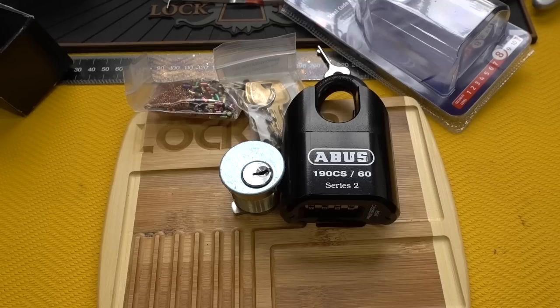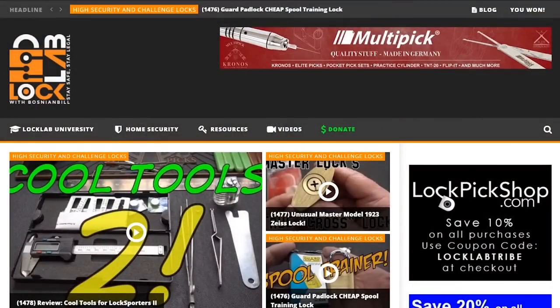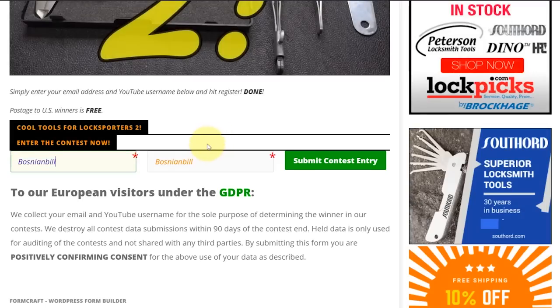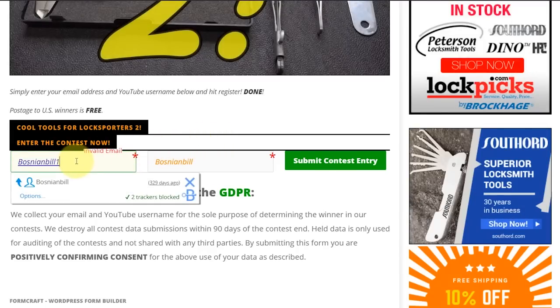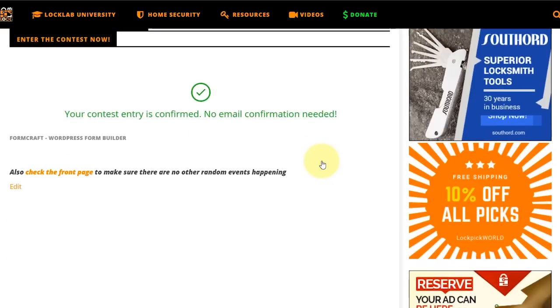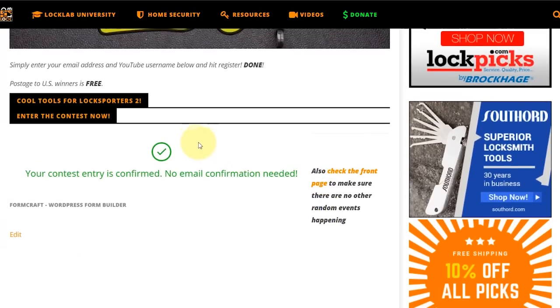This week's giveaway also includes a Lock Lab bamboo pinning tray and a Learn Lock Picking ultimate challenge lock - a six-pinner all threaded, excellent for beginners or intermediate pickers, donated by learnlockpicking.com. To enter, navigate to locklab.com, scroll to the middle of the page, and click the weekend review giveaway purple button. Scroll to the bottom of the registration page, enter a good email address and a username, then click submit. You'll get a green checkmark confirming your entry.